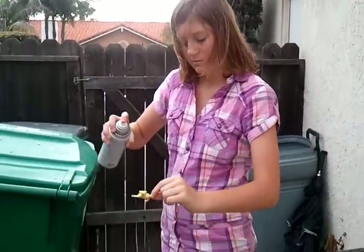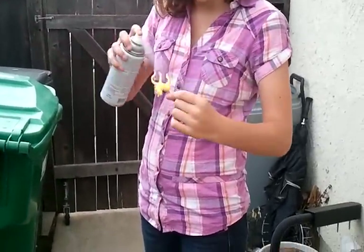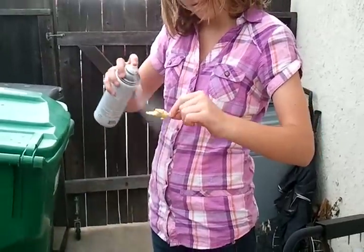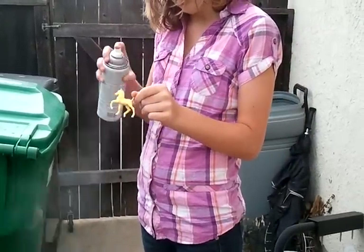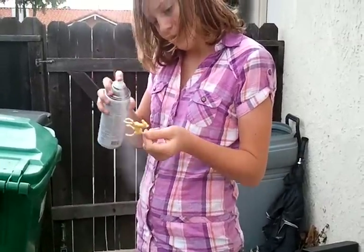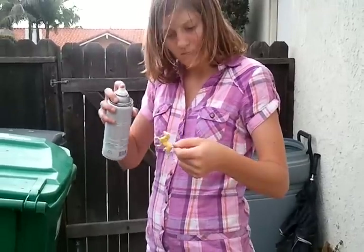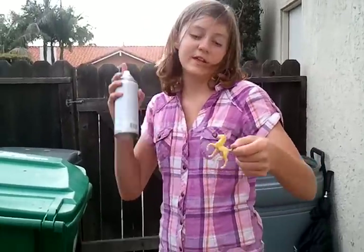Okay, so we have to matte finish after every layer. I'm going to spray even coats until the whole horse is done. Now I'm going to let it dry and do the next layer.